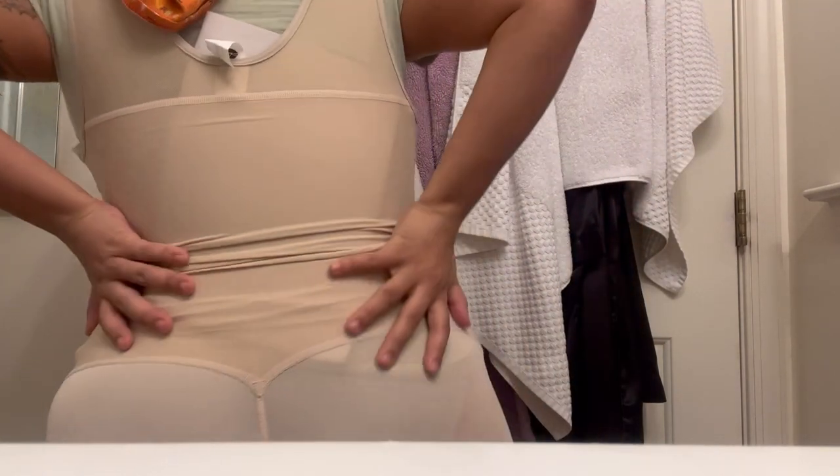Alrighty, the last zip up and we are all done — looking bulky and compressed the way things should be. Everything is looking good; this is how it should look in the front. Now here's the back — it's a little crooked but you can do better than that.